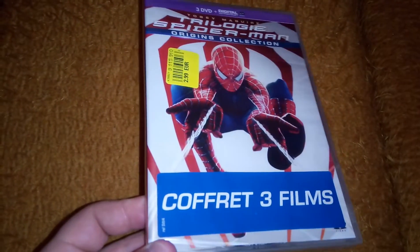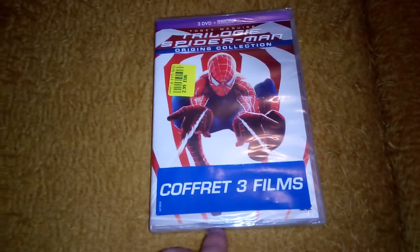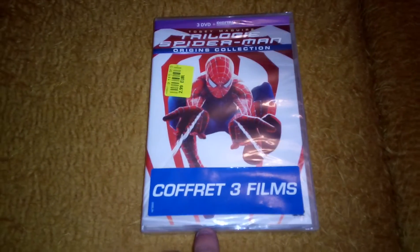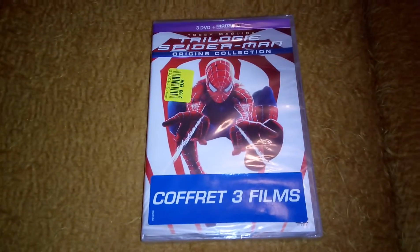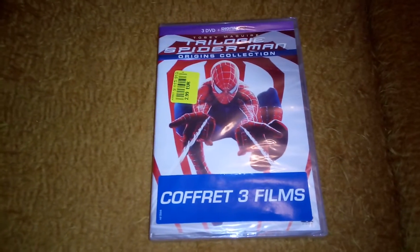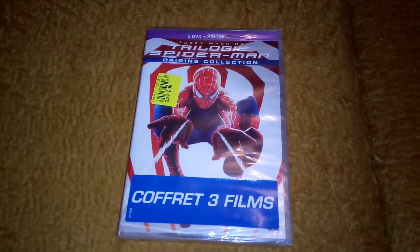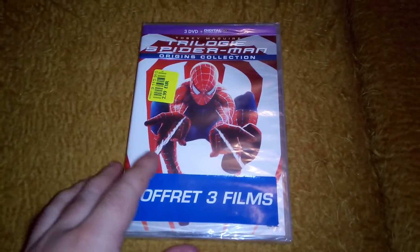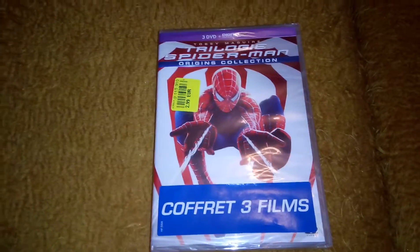I believe it's one disc per movie, but it's a very different edition from the ones that we used to know. So let's finally remove the shrink wrap and see what we have. I got it for three bucks for a brand new trilogy — it's a damn good price and deal.